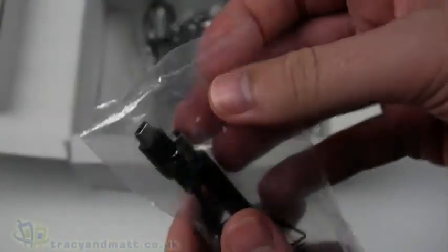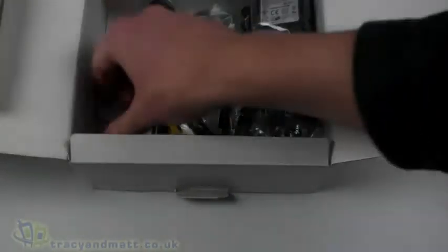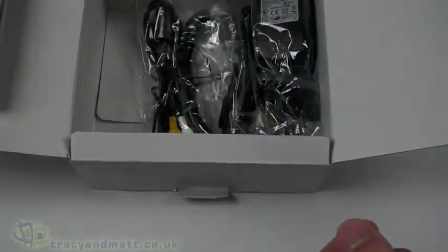We have a USB to mini USB standard style cable, presumably for transferring footage from the camera onto a PC or Mac, and a little lanyard or wrist strap bundled up.